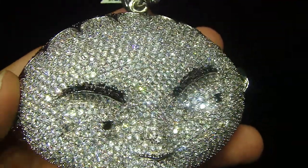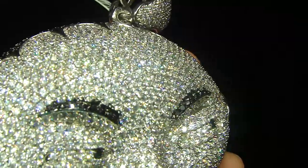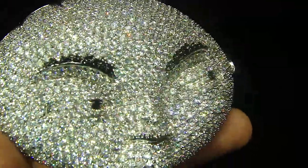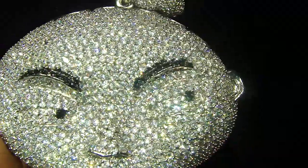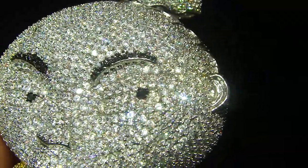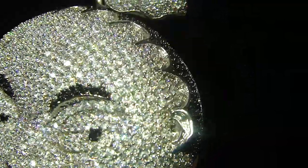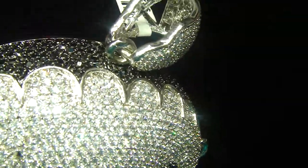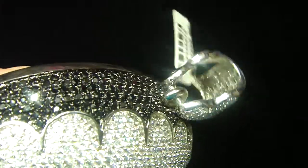This is a new custom 3D Stewie. The one you have seen before with us might be a smaller piece. These are the big jumbo pieces with a bigger head. Fully iced out from the top, from the back, from the side.